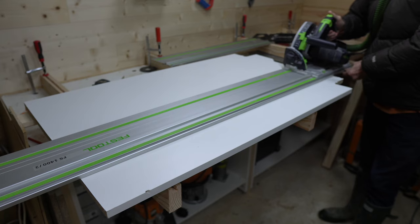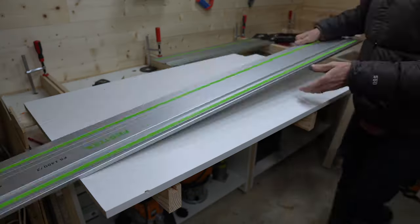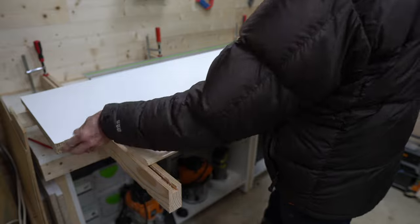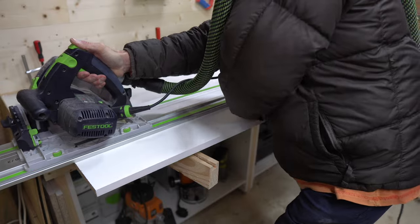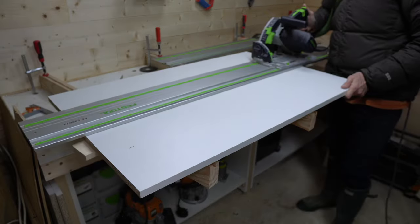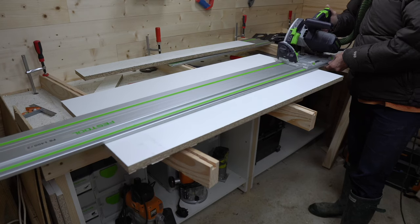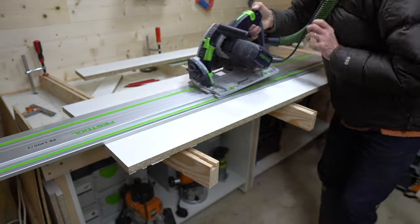Another way I saved money on this build was to buy 600mm wide material and where I needed 300mm wide material, cut it in half. This leads to raw edges but it's cheaper than buying 300mm wide sheets. This is the reason why when I cut the plinths I cut them with a toe kick on both sides so I could cut straight down the middle.